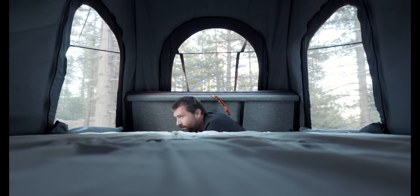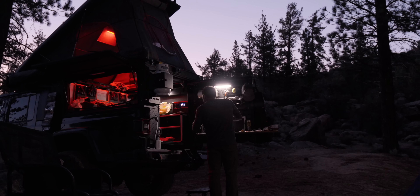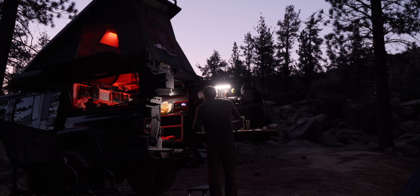I decided to take this camera out into the wilderness and really test how well it works to make a video. Quick disclaimer: Sony did send this camera out to me to test. It's a loaner — a pre-production unit.